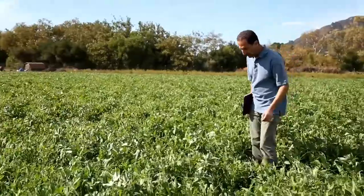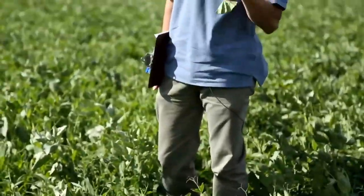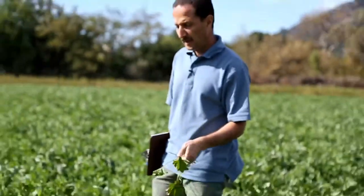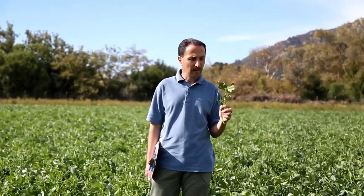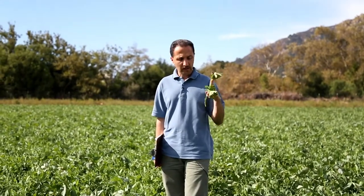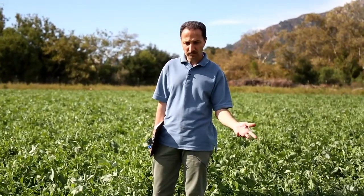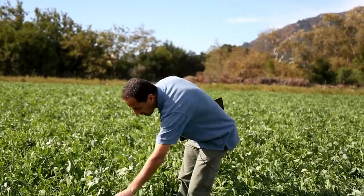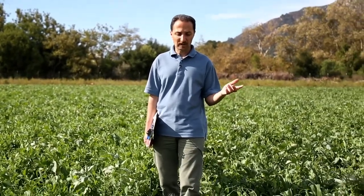Some weeds are growing here because we have a high weed seed bank in the soil. One example is Malva, growing right here in the cover crop mix — it has a taproot system and is really hard to control in organic systems. We tried a couple of pre-irrigations, but because the weed seed bank is so high, Malva still comes up. Malva seeds can stay viable in the soil for many years. Before this cover crop reaches maturity — I can see flowers coming on some of the bell beans — we'll mow it down or disk it in, which will also eliminate the weeds before they go to seed.